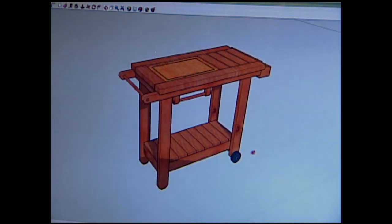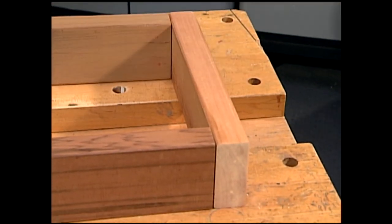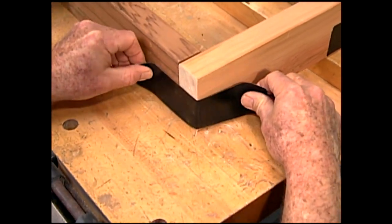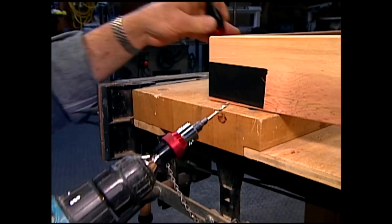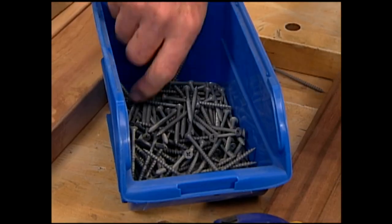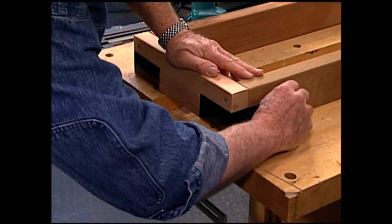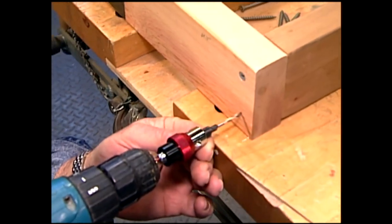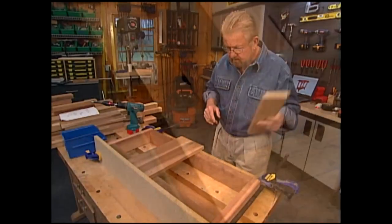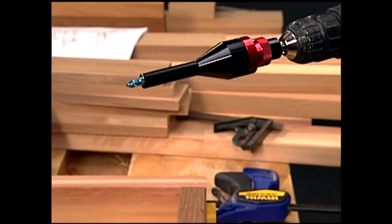I'm going to start by building the frame for the lower shelf. It consists of a front, back, and two ends. Duct tape will hold the corners in position until I can attach them permanently. This combination drill and driver will come in especially handy for this project because I'll be drilling a whole lot of countersunk pilot holes, into which I'll be driving scores of corrosion-resistant decking screws. With the frame complete, I begin attaching the deck boards — first boring pilot holes, then driving in weatherproof screws.